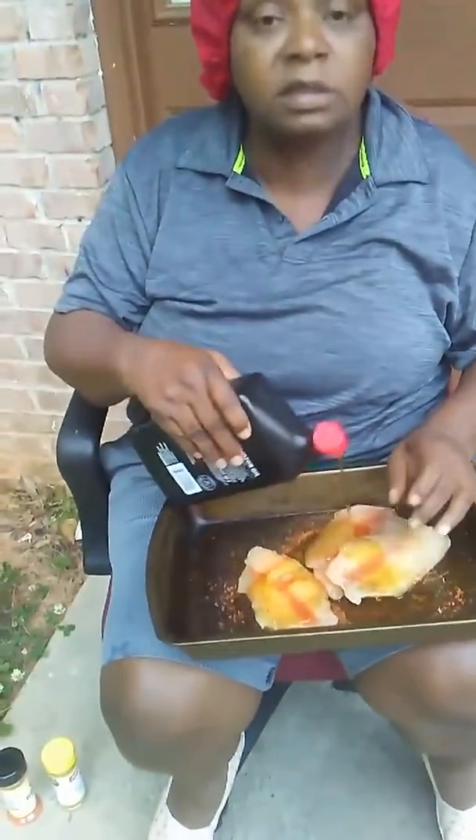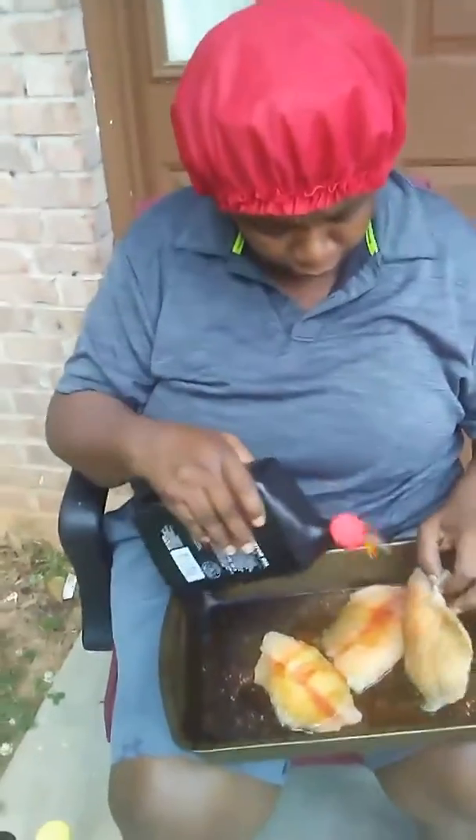What are you doing? Say what? What are you doing? I'm oiling my fish. Oiling your fish? Yes. I'm tired of baking that fish, so I'm going to fry me some.